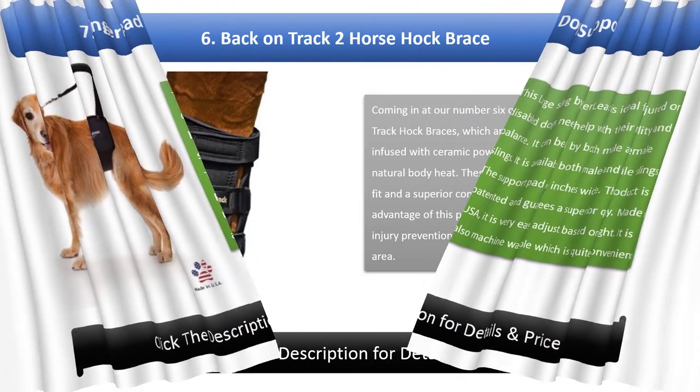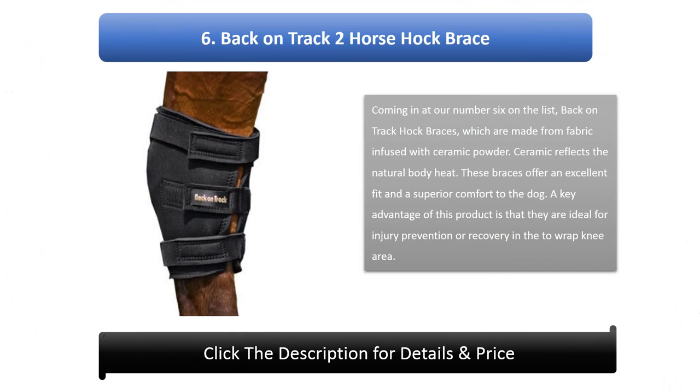Number 6: Back on Track Horse Hock Brace. These braces are made from fabric infused with ceramic powder, which reflects the natural body heat. They offer an excellent fit and superior comfort to the dog. A key advantage is that they are ideal for injury prevention or recovery in the wrap knee area.